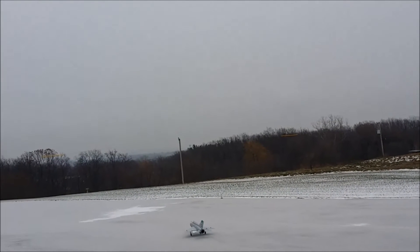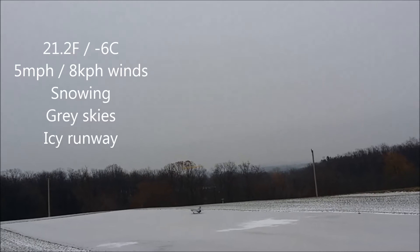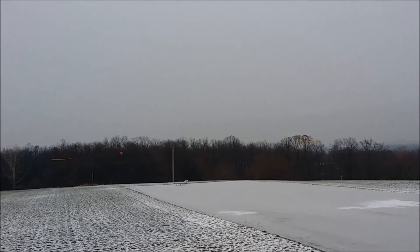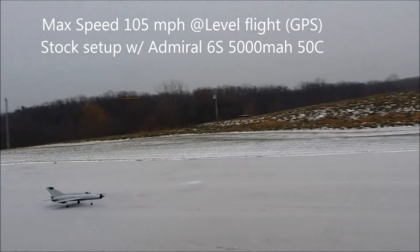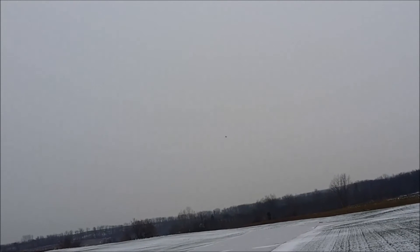Take off flat. Turn at the start. Flaps up. Gear up. Air speed 62 MPH.